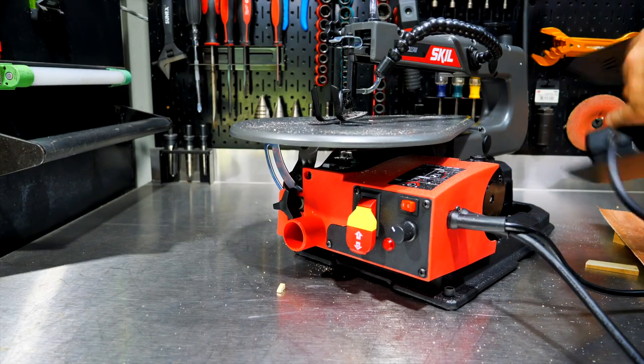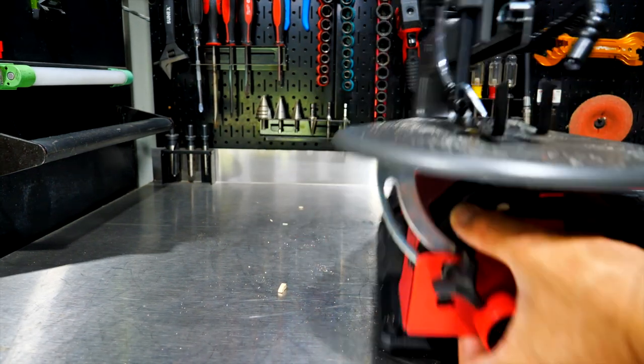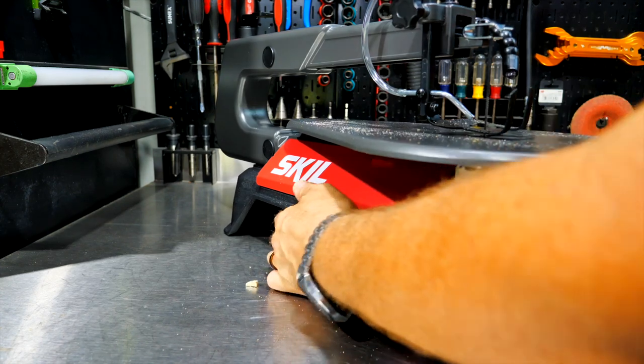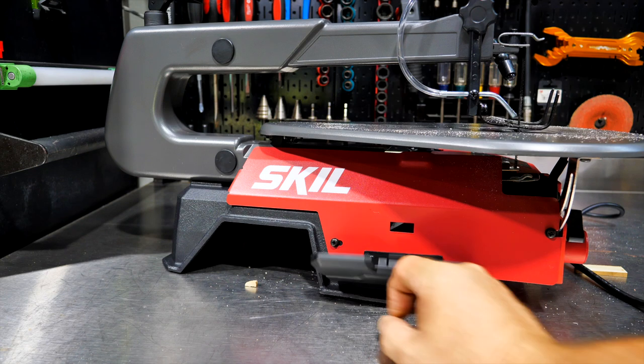The foot pedal has a holder right on the saw so you can clip it away when not in use. Put your foot on the pedal and you control the saw hands-free, keeping both hands on the work surface. I'll use a thin piece of Luan, adjust the foot down, and run it in manual mode.